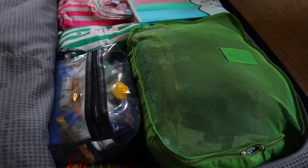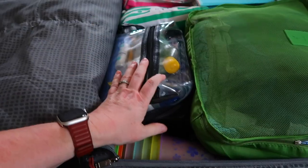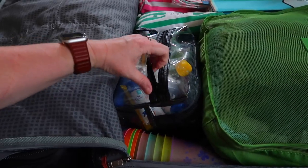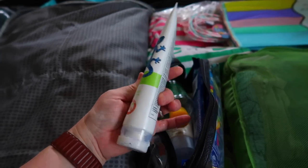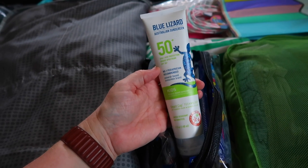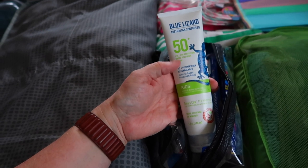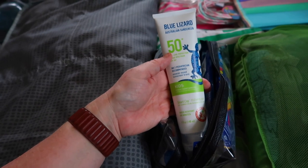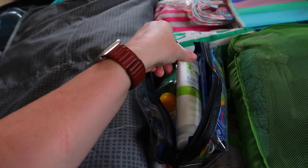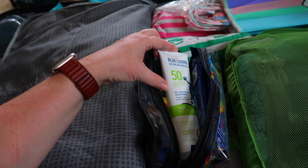On this side we have our sunscreen. We use reef-safe Blue Lizard sunscreen — I'll use this up and if we need more they sell it at Costco: two for $20, which is a better deal than $15 at Target. I'm having my kids wear rash guards in the ocean to use less sunscreen and protect their bodies more.